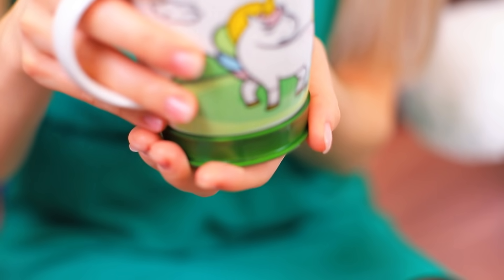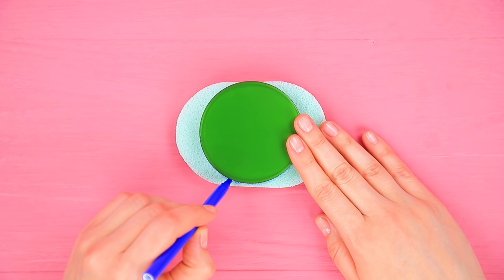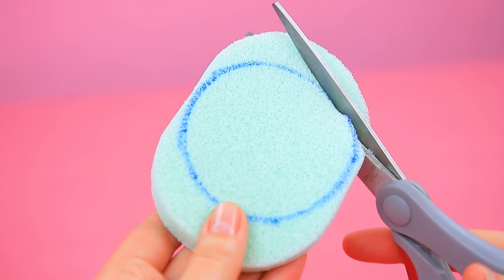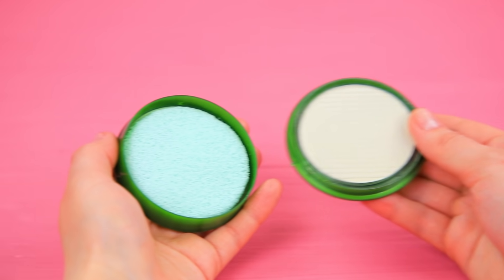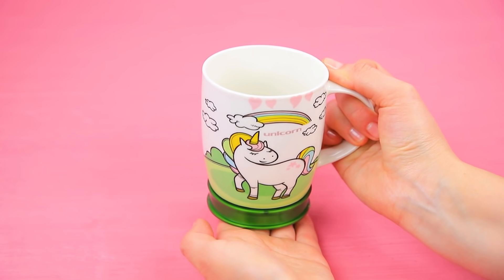Honey? What are you doing? But Eva is too busy to answer his silly questions! Trace highlighter on a makeup sponge. Cut it out. Glue it into the highlighter lid. Fasten the compact to the bottom of a mug.